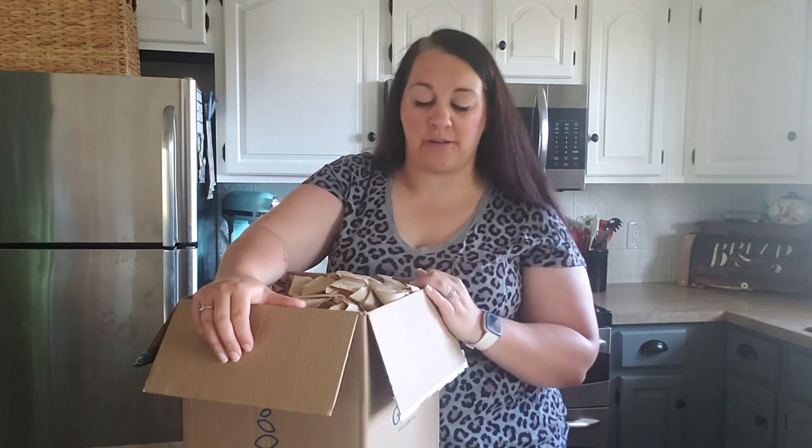However, I absolutely love the Method stainless steel cleaner, and guess what - I cannot find it in stores right now. I had been ordering it from Home Depot online and they no longer have it. I don't know if they're changing the packaging or getting rid of it, but Grove had it - so your girl stocked up!